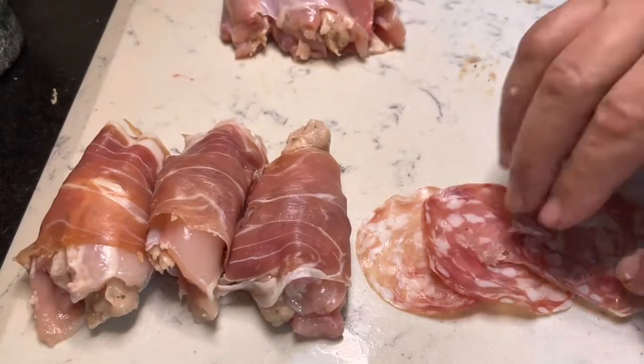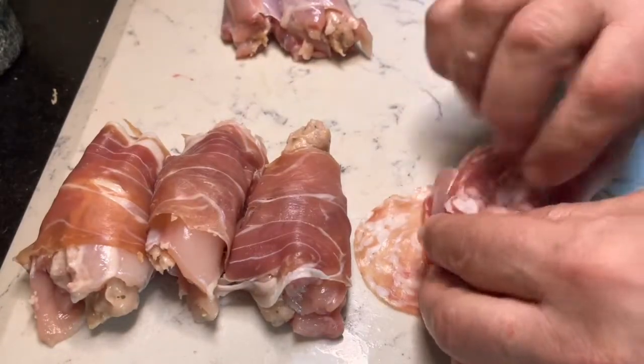Once you've done that, roll them in parma ham, salami, or if you've got streaky bacon, give that a crack as well.